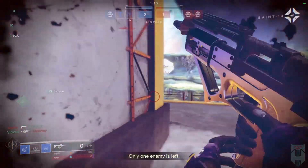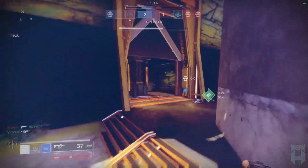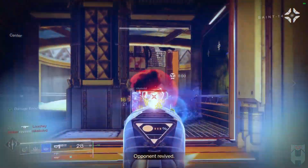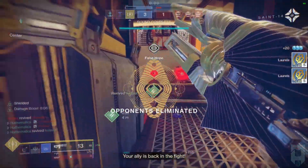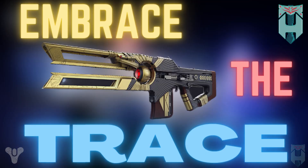Hey everyone, Path-O-Matics here. In my last video, I went over Shadebinder and how it paired so well with trace rifles. I discussed the why, but I didn't really focus on the how. Now I'd like to change that. Let's get ready to embrace the trace.